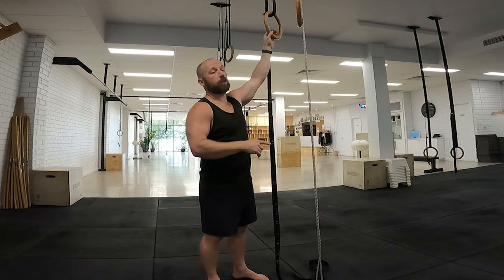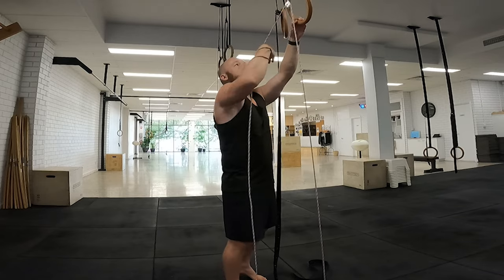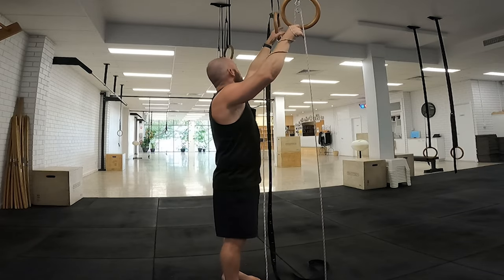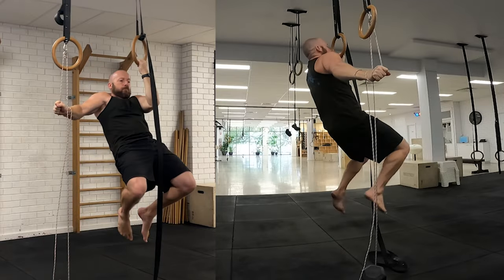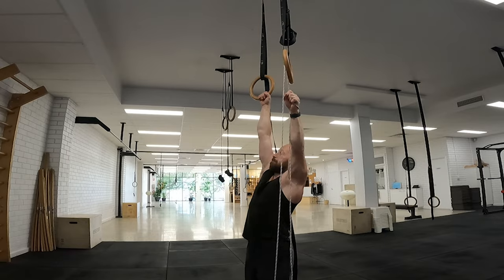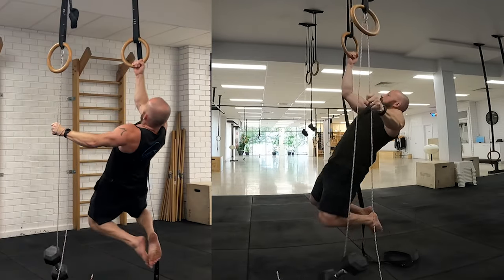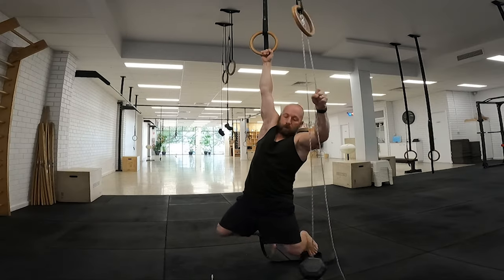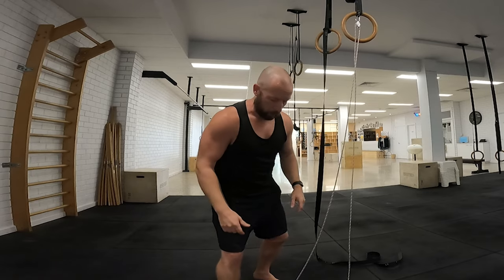I'm going to pull from a passive hang position, aiming to get my chin over the ring — ideally getting my chest to touch my hand. Left side was okay. My left side is stronger than my right with pulling.